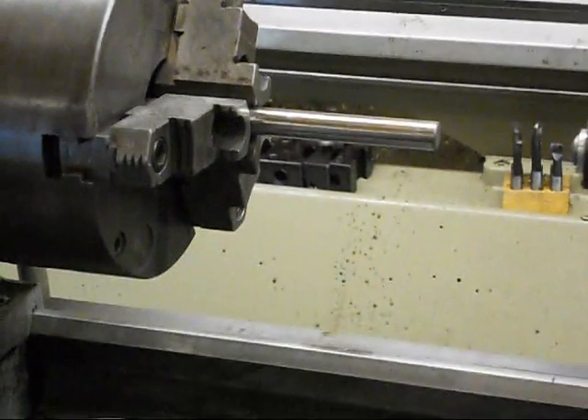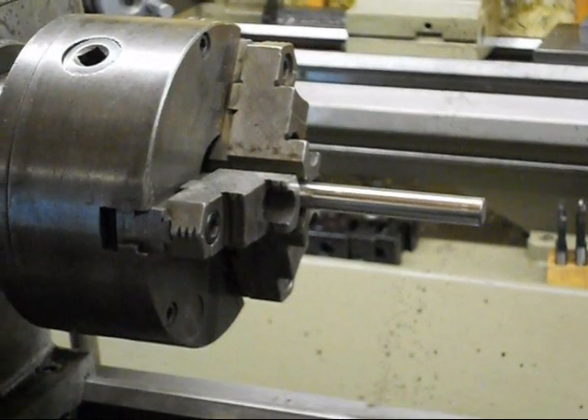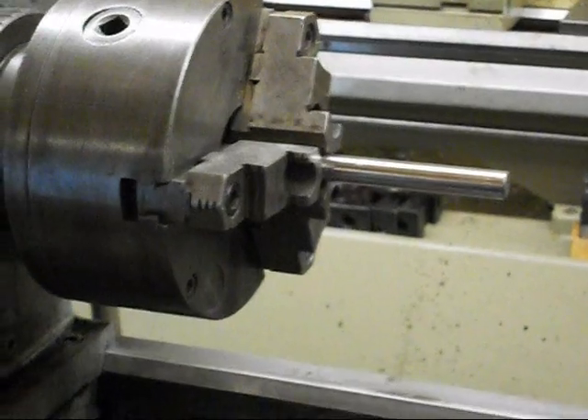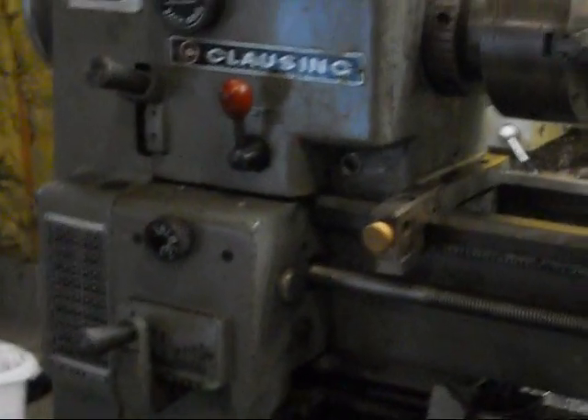This is Lucas, and what we've got here is a Klausing 5914 lathe. I'm going to pull back a little bit so you can take a look at it. It's a very nice machine. It's an old one — they don't, of course, make these anymore.